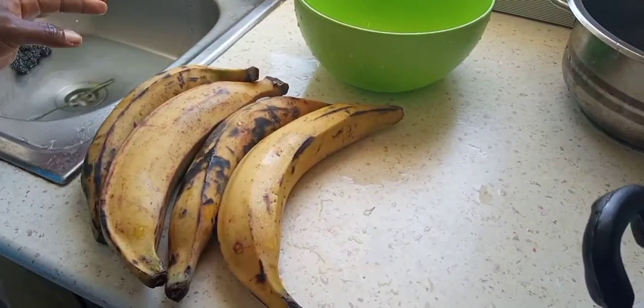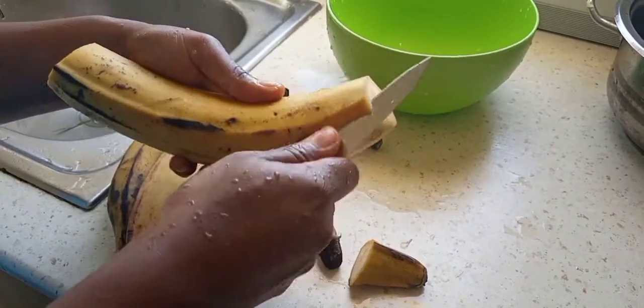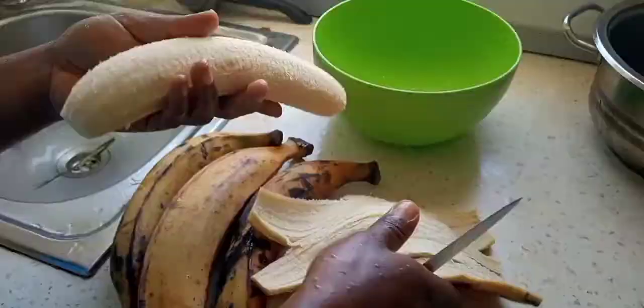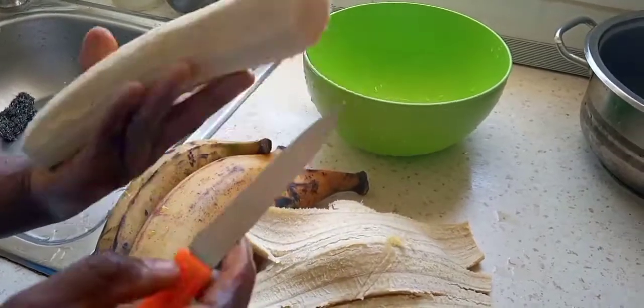While we're waiting for the 10 minutes to cook, we go ahead and get our plantains ready. You could eat this with rice, kokoyama, or even cassava — it all depends on your choice. But I actually love eating mbongo chobi with ripe plantains.